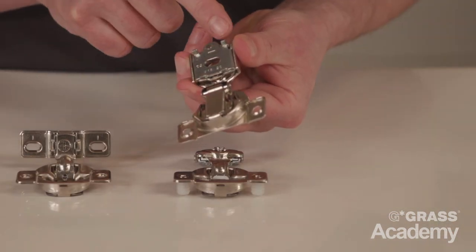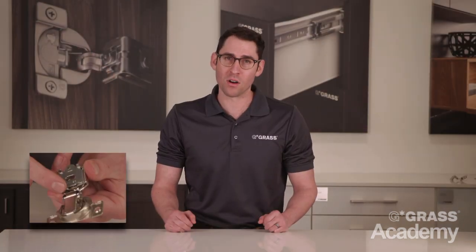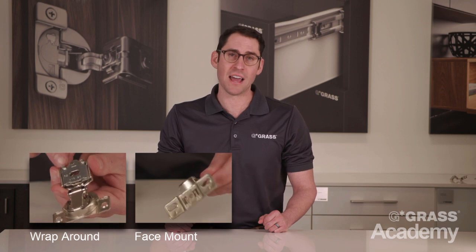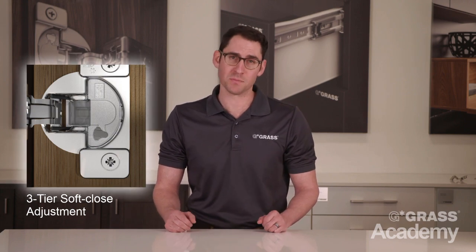Front locating tabs position the Tech Hinge on the face frame for easy mounting. We also offer a wrap-around and face-mounted option with doweled or screw-on door attachment. The Tech Series offers three-dimensional adjustment for positioning of the door and a very clever three-tier soft close adjustment. During this video I'll demonstrate how to make these adjustments.